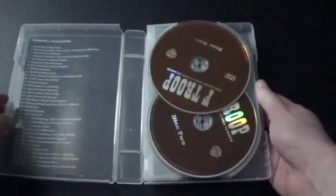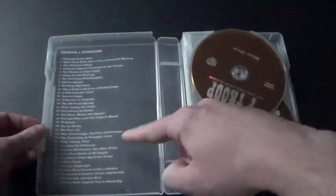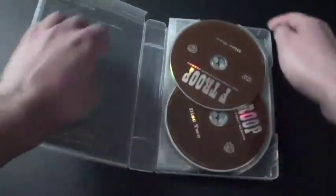Alright, so here are the discs. And there's the list of episodes of the first season. Now let me take the flippers out. And there is the list of episodes of the second season. Nice.